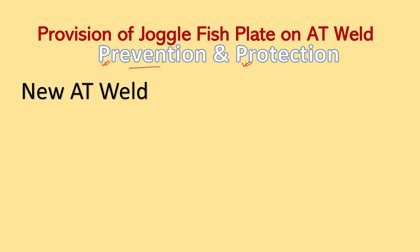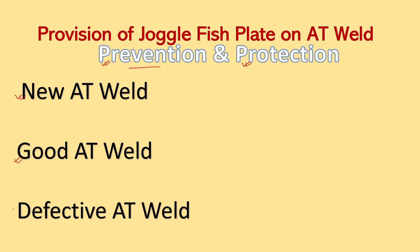This can be categorized into three parts. The first one is for the new AT weld, which cannot be categorized as a good or defective AT weld. The second category is a good AT weld — the weld which doesn't have any defects. And the third one is defective AT weld. So we can categorize the provision of Joggle faceplate into these three categories.